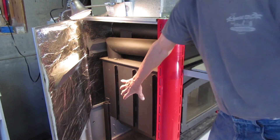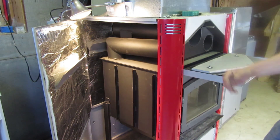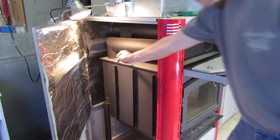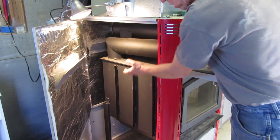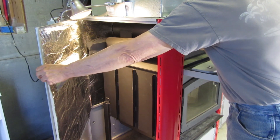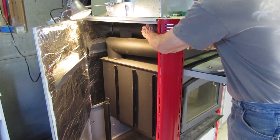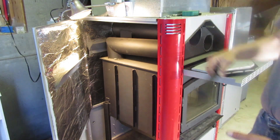You have a firebox down here made of heavy plate steel. Up here are the secondary combustion chambers. Smoke comes up and passes through a five-inch opening and out the six-inch. Hot air comes up from the bottom, blowing up through an insulated jacket that cuts down the noise and helps hold the heat in. This becomes pressurized and forces air up the plenum.